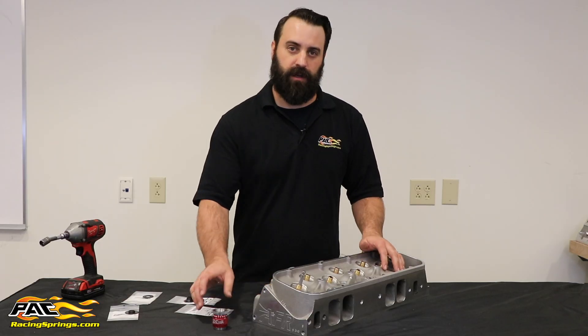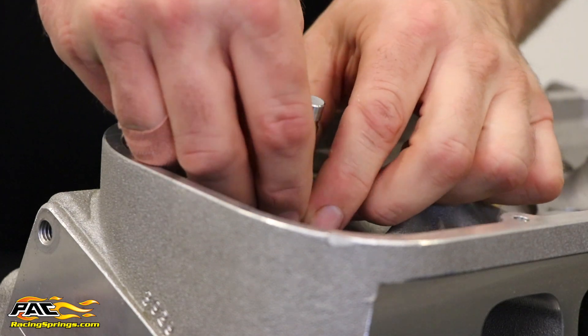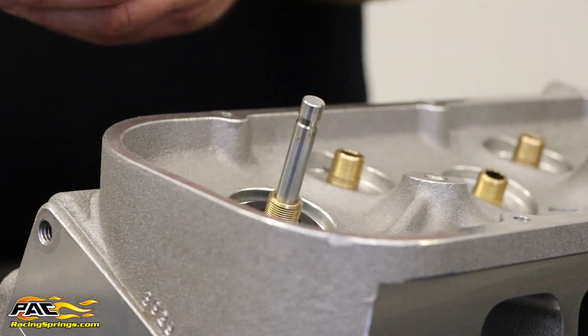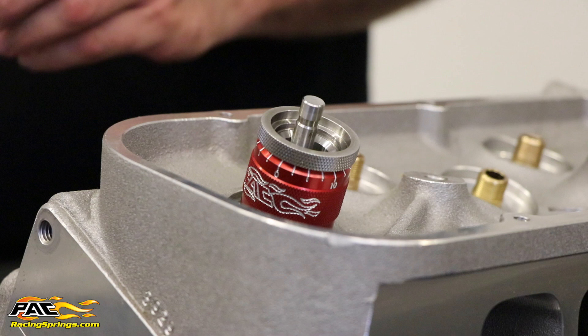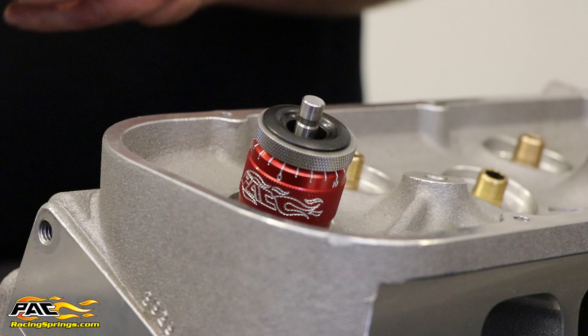I'm going to demonstrate this by using our PAC T902 install height gauge. First, I'm going to grab my seat and install my height gauge, followed by the retainer and my valve locks.